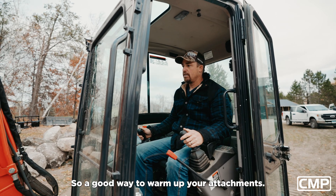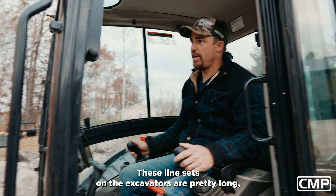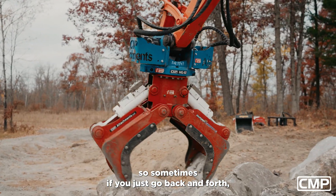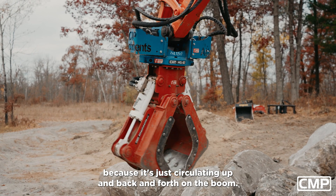A good way to warm up your attachments: if you've got a motor, always just run one direction. These line sets on the excavators are pretty long, so sometimes if you just go back and forth you won't actually get hot oil in the attachment because it's just circulating back and forth.